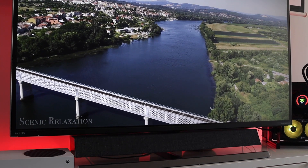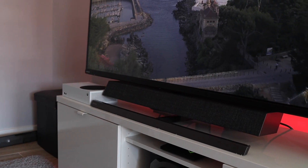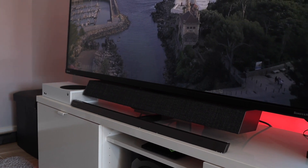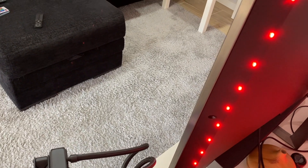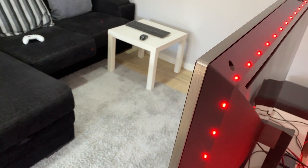Another thing I really enjoy is the image quality and resolution, which is just awesome. It has an integrated sound bar with great sound — actually the best integrated sound on a TV or display that I've heard so far. And it has something I really enjoy: the LEDs integrated on the display, called AmbiGlow.